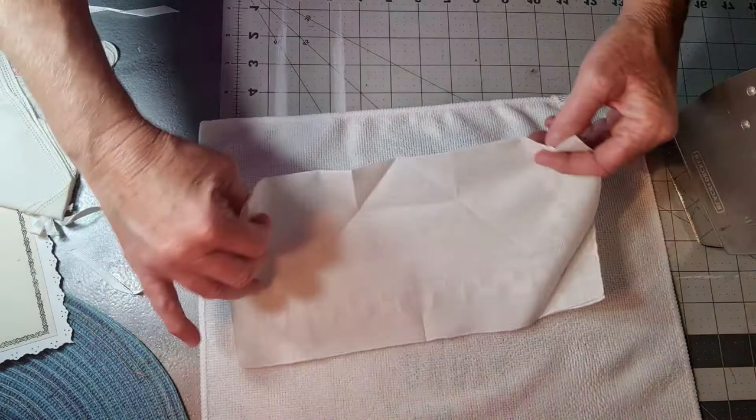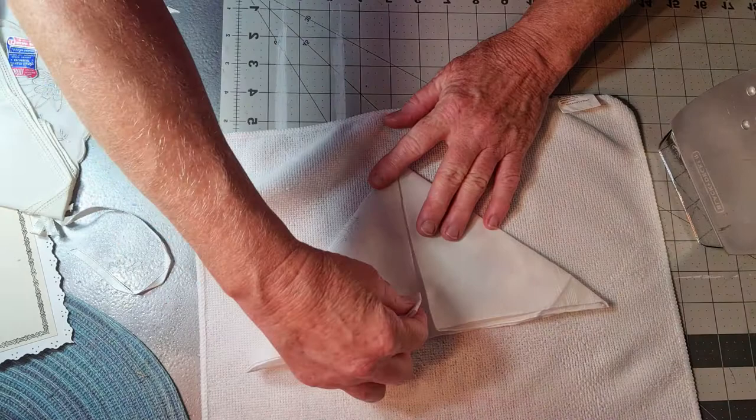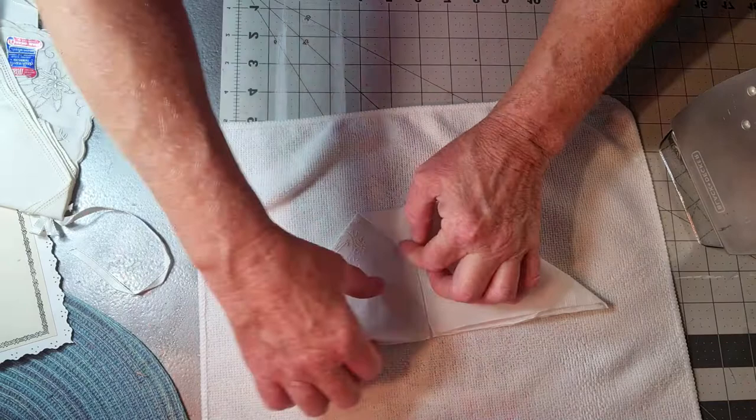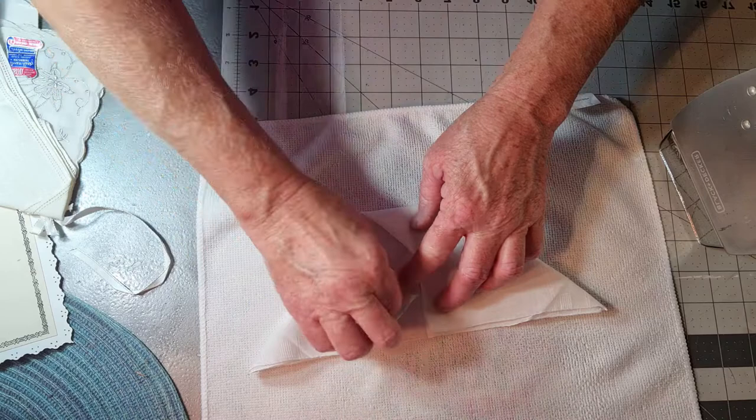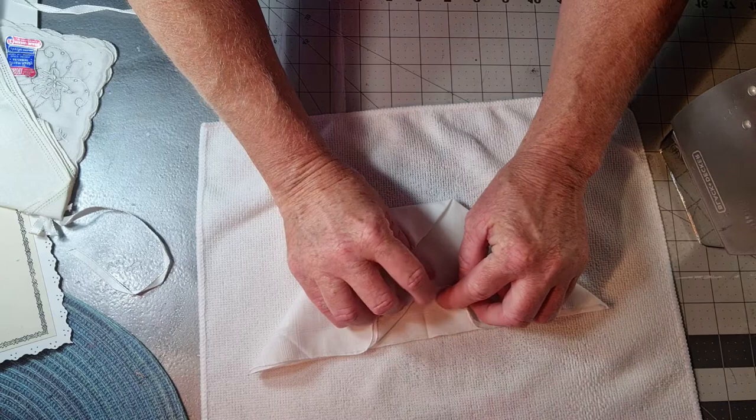So you've folded it in half, you've ironed it, you've put your two sides down and met in the middle, ironed it, flipped this down and ironed it. Now you're going to tack it right here. I'm going to flip it up and iron it.